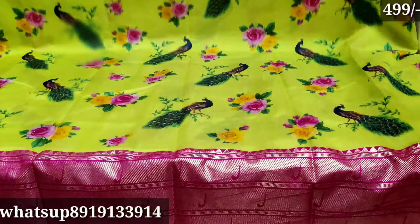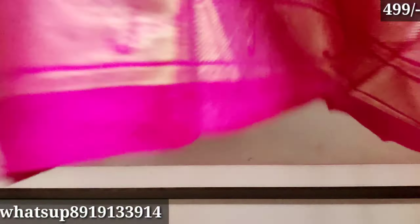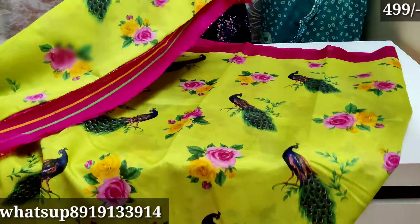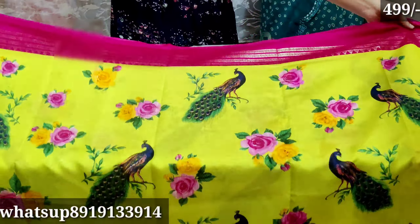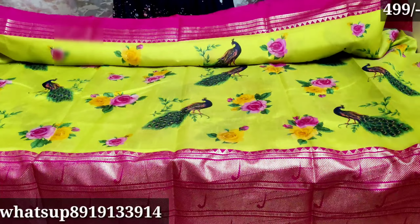You can use these for functions and parties, daily wear and party wear. In this video, you will see the python sarees for party wear and daily wear. If you like this video, please subscribe to the channel. We will see you in the next video.